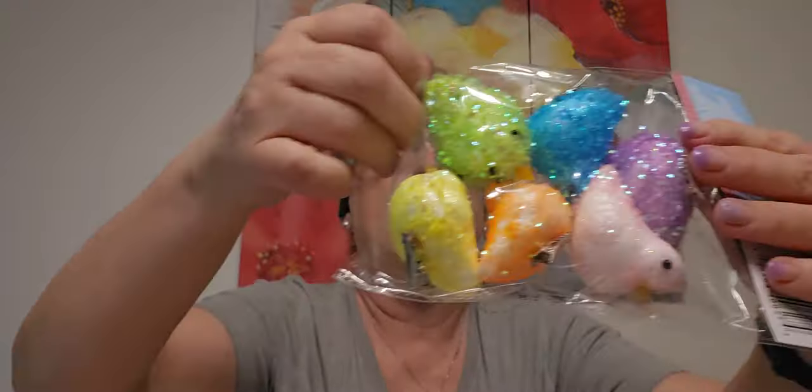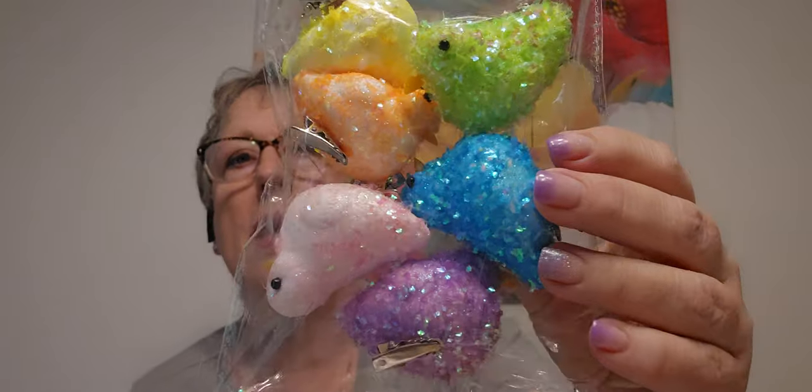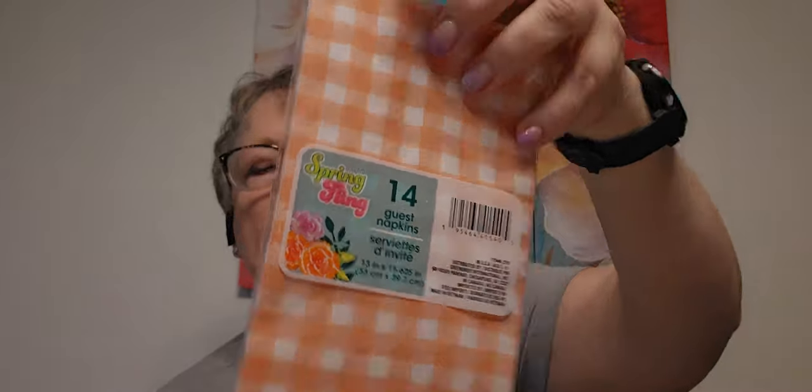I've got more of these because I have a wreath I got from Temu, and I'm going to add some of these. I did the pretty sequined eggs in it, and I want to add some more of these little guys. I've also got these napkins — these make great backgrounds. You can do it for any season.